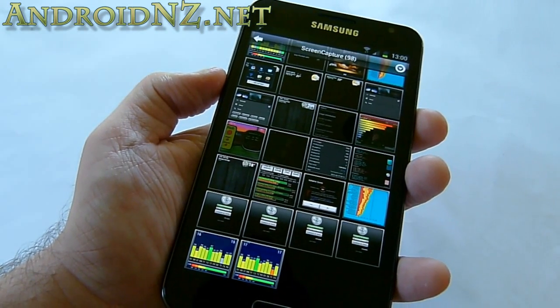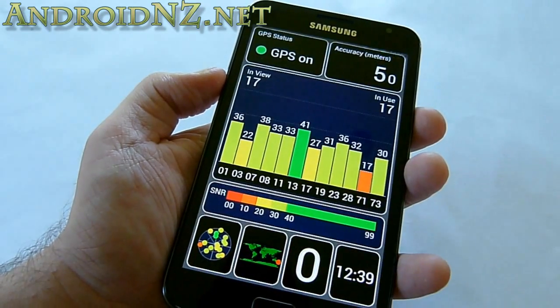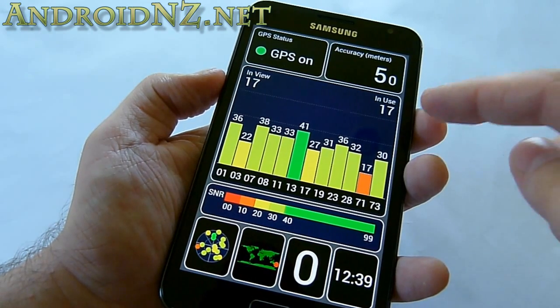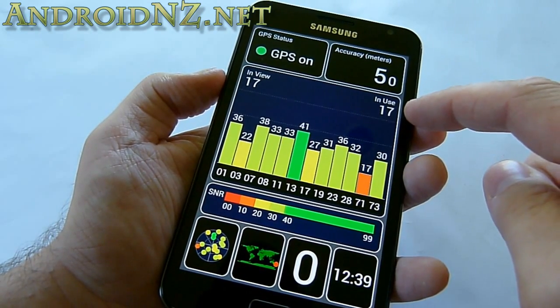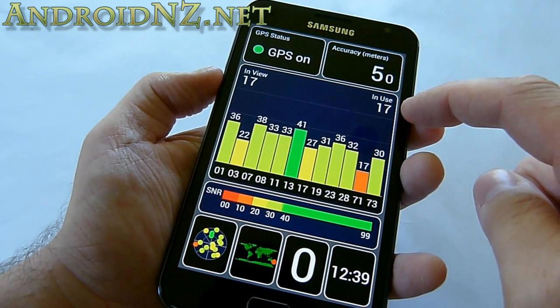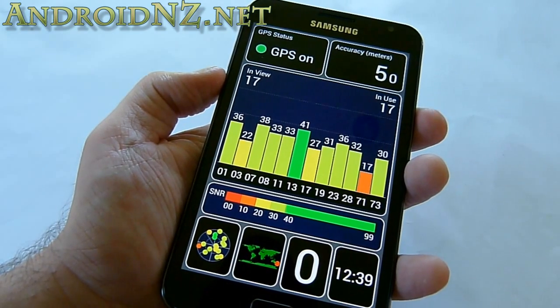I've had this long enough to know that basically everything is working fine. I took a screenshot of GPS test info to show it's working perfectly, as it always has for the Note, and you can see that the GLONASS satellite network is being supported here as well, since we've got more satellites than I'd otherwise be able to see in my location on the American GPS network.